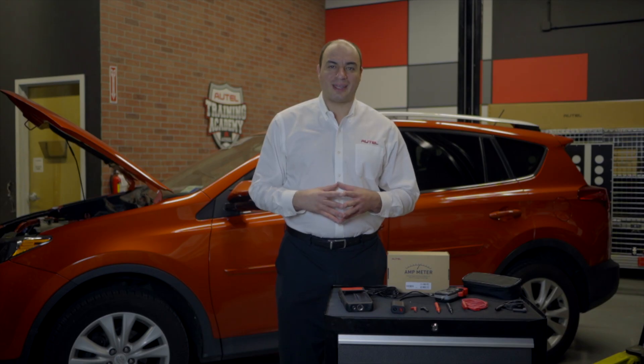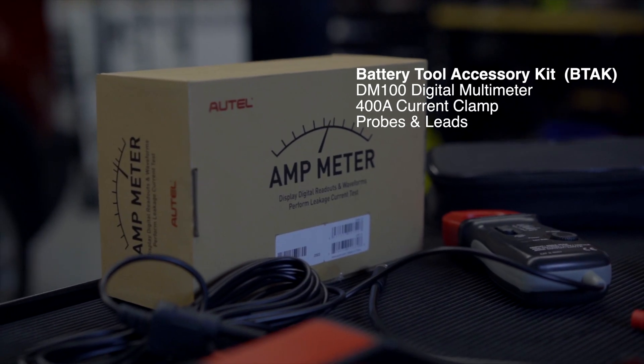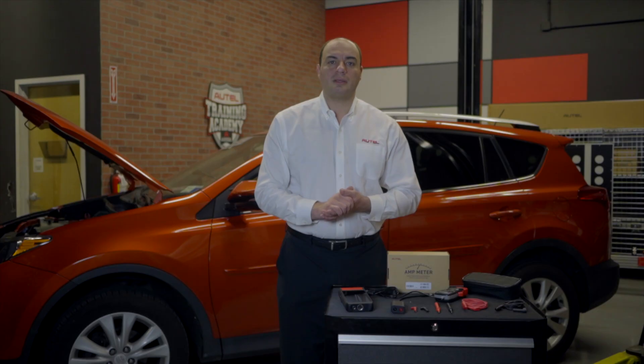Welcome to the Autel Training Academy. I'm John Amato. Today we're going to talk about an exciting accessory package for use with our BT608 battery and charging system tester. Included in the package are accessory leads for the BT608's built-in multimeter as well as amp clamps so that you can test electrical circuits and current.